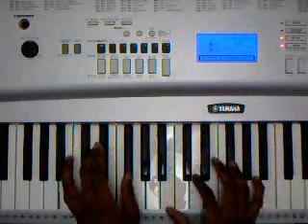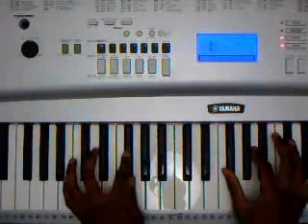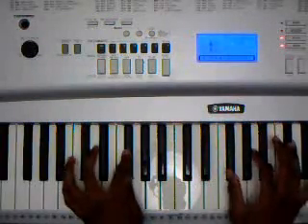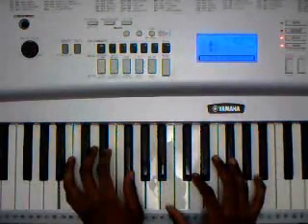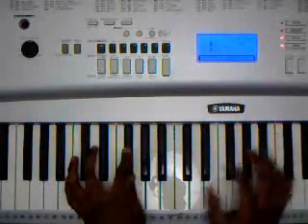So once again: B minor, F sharp minor, B, F sharp, B, F sharp. At speed it should sound like that alternating pattern between B minor and F sharp minor.